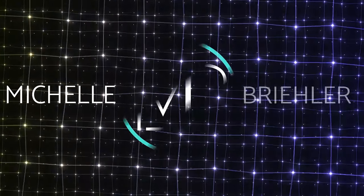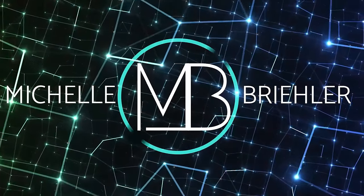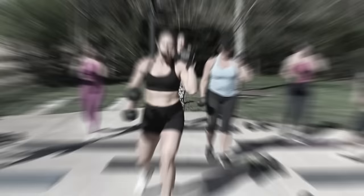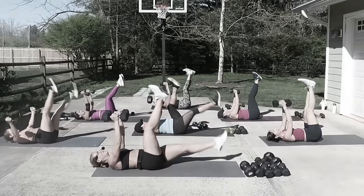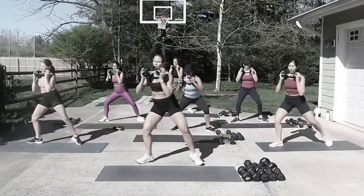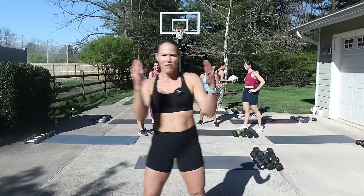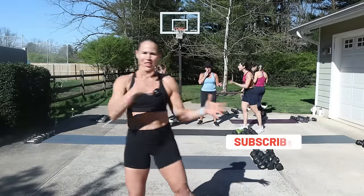Get ready to challenge yourself today because it is a full body HIIT workout combining strength and cardio. We are using top chart hits today from Licked. This is no repeat and full of compound moves to burn calories and build a strong lean body. Equipment is a variety of weights — my lowest is eight, my highest is a 30 pound dumbbell — a mat, and your amazing body. If you're new to this channel, welcome! Make sure you hit that subscribe button and the bell so you don't miss any workouts.